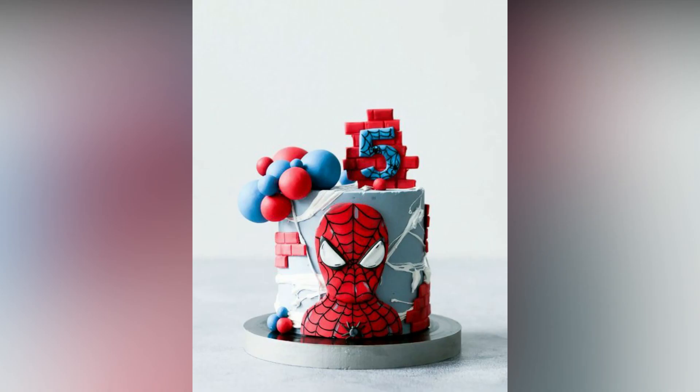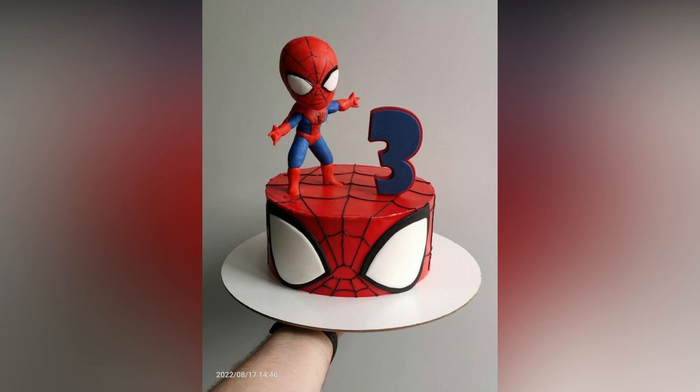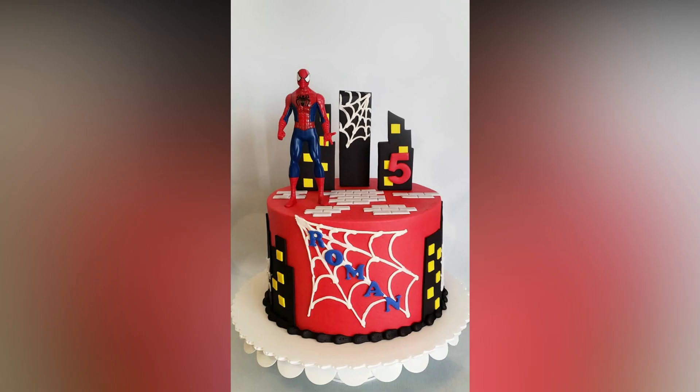There are tons of cake toppers you could get at your nearest birthday gift shop. If using lollipops as cake toppers doesn't appeal to you, Spider-Man on his web might. This is one of the easiest fixes to get a themed cake with minimal effort. Check out for more inspirations.